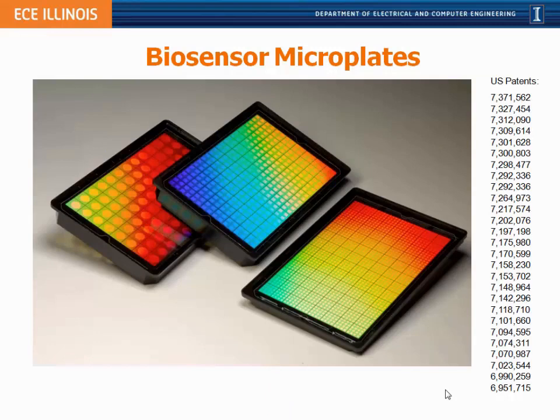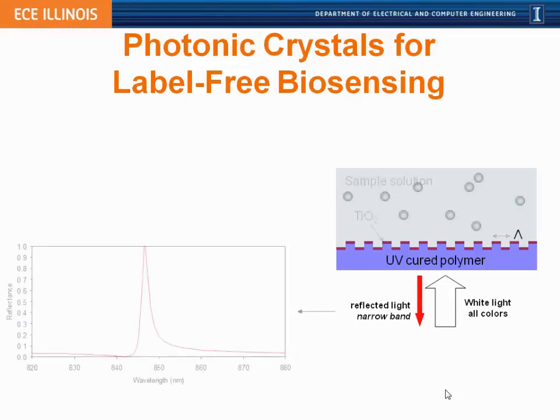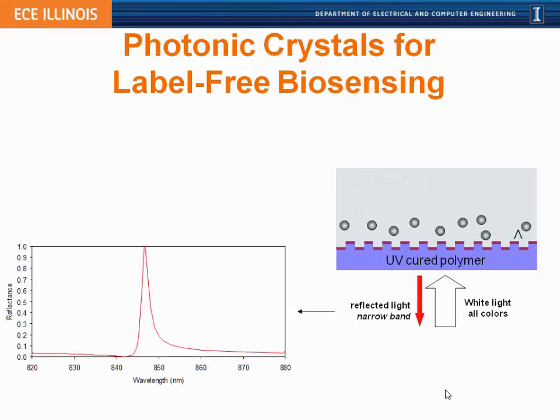These devices have been commercialized and incorporated into biosensing microplates used in life science applications. To do label-free biosensing with a photonic crystal, biomaterials such as virus particles, proteins, or DNA — which all have a slightly higher refractive index than water — incorporate into the photonic crystal surface, displacing a little water and causing the resonance wavelength to shift from a lower to a higher value.